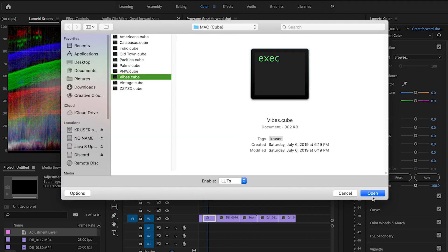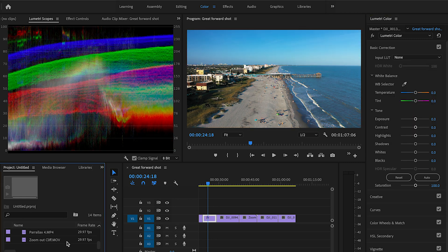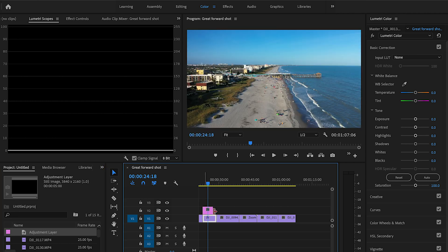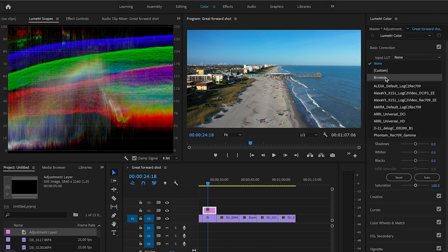Normally you can select a clip, go to 'Input LUT,' click Browse, select a LUT like 'Vibes,' and you'd see that overlay applied to the footage. The problem with doing this is that it can look really saturated — you can see a ton of blues in an unnatural way. If that's not the look you want and you want to tone it down, there's no easy way to adjust it when it's applied directly to the clip. What I recommend instead is creating an adjustment layer.